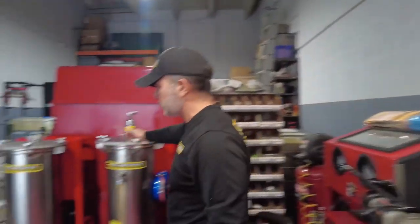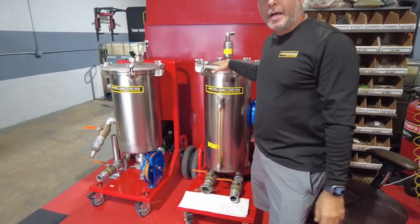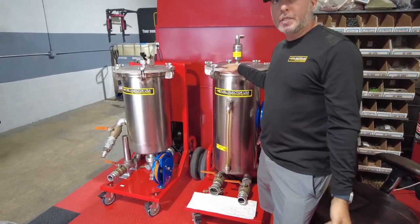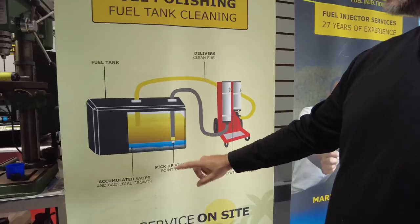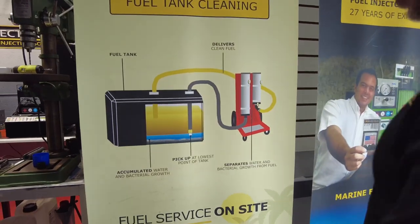And you don't only work on boats — you work on cars, trucks, any kind of injector except diesel. No diesel injectors, all gasoline. And you clean gas tanks? Oh yes — we empty out gas tanks, we clean the fuel tank. We have special equipment to remove all the debris inside the fuel tanks or water. We separate water from gasoline and clean the tank inside. The best work is when we empty the tank completely. We also go to the marinas.